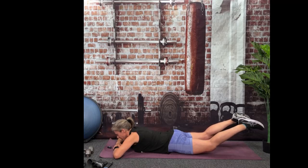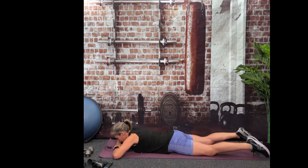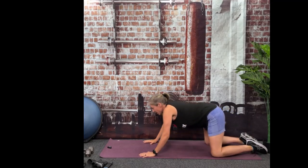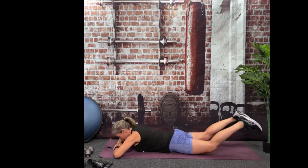You might feel your core working here too — the front side — and that makes sense, it's definitely part of it. And done. Good job. We're going to do a quick child's pose. We'll be doing a lot of child's pose this morning — or afternoon, or whenever you're doing the workout. We're going to do the same thing now except we're going to tap your heels.